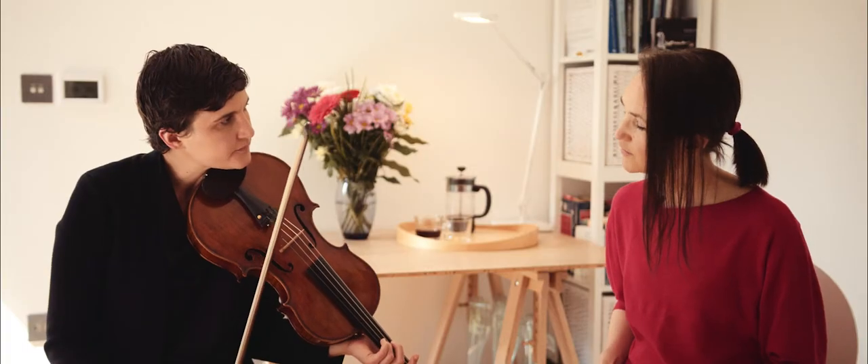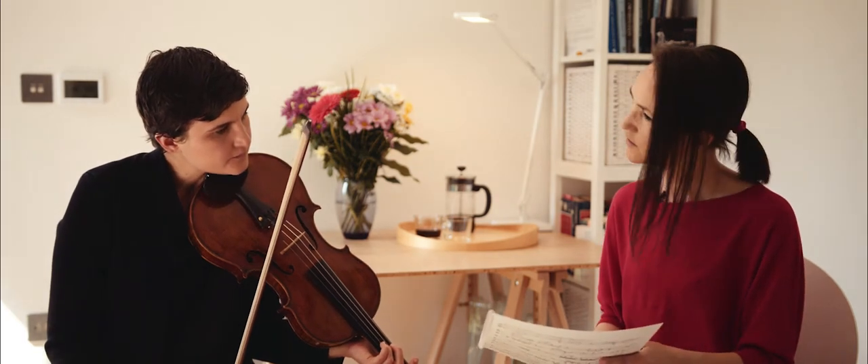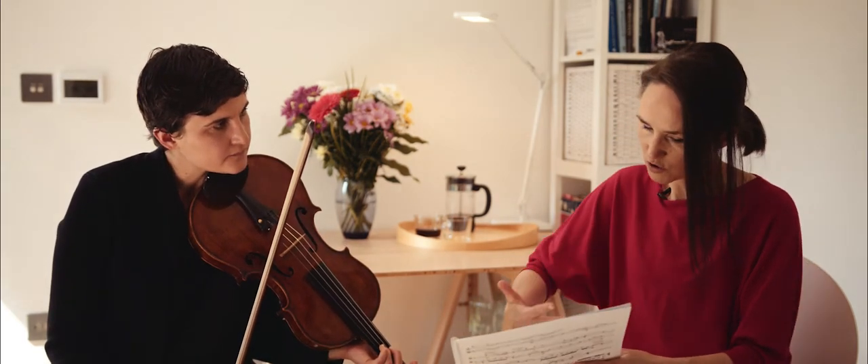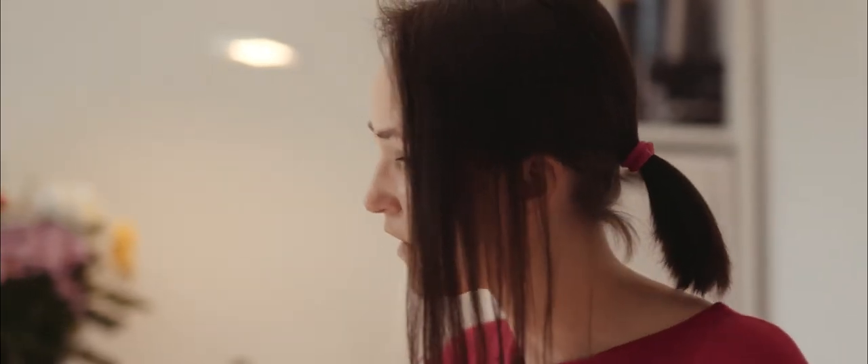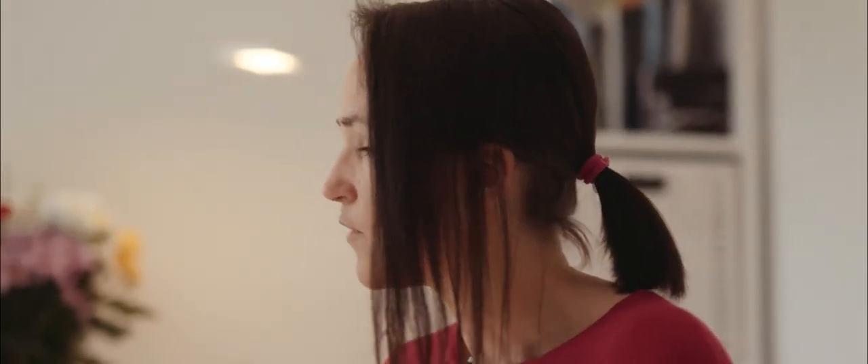I would definitely say to stay in ordinario, but not too much sul tasto, because it's a gorgeous texture to have the sul tasto there. But in this particular part it would be nice to have it in an ordinary placement, because we're going from a very deep rich pitch to light bow pressure and then back to the deep rich pitch.